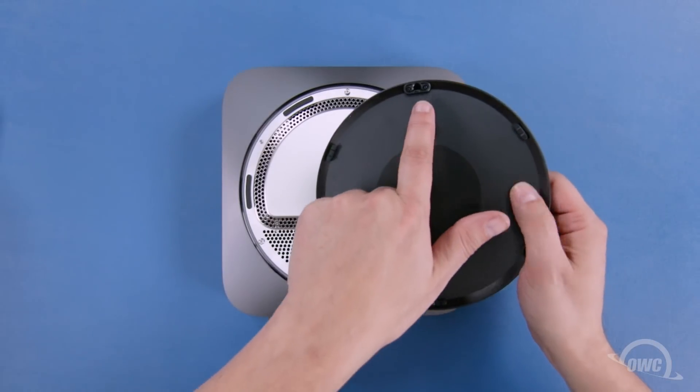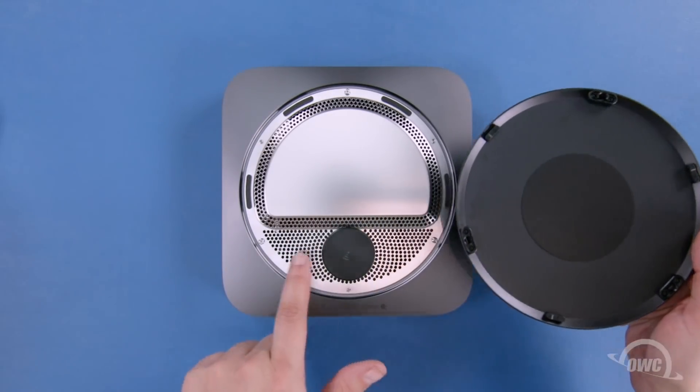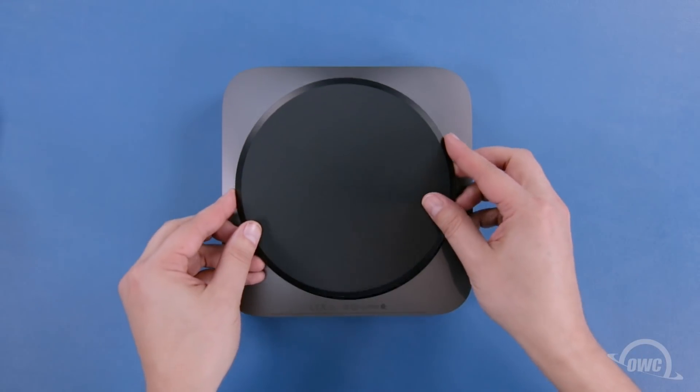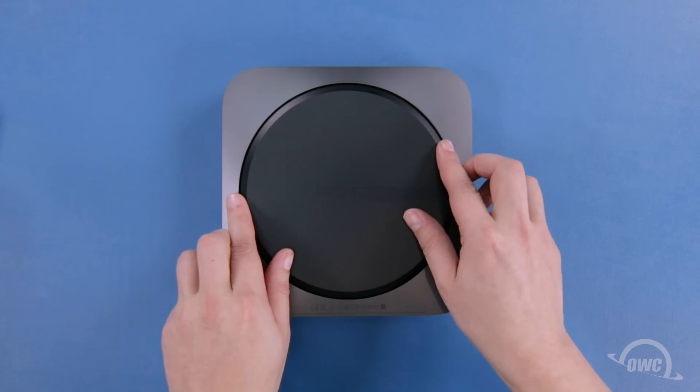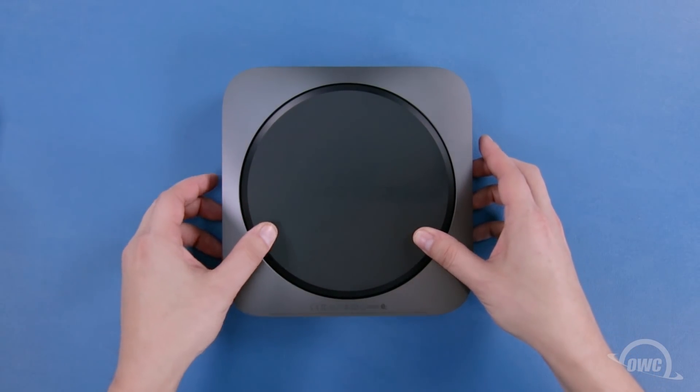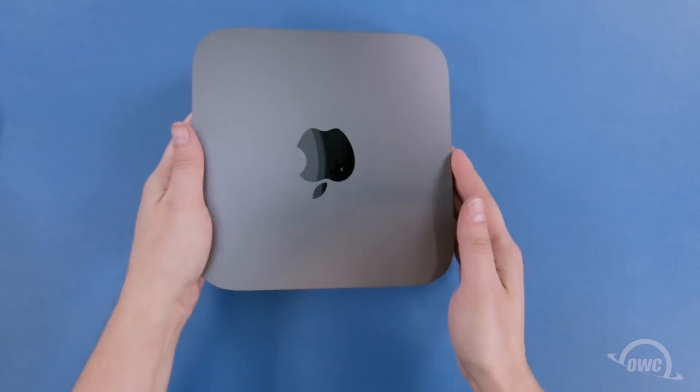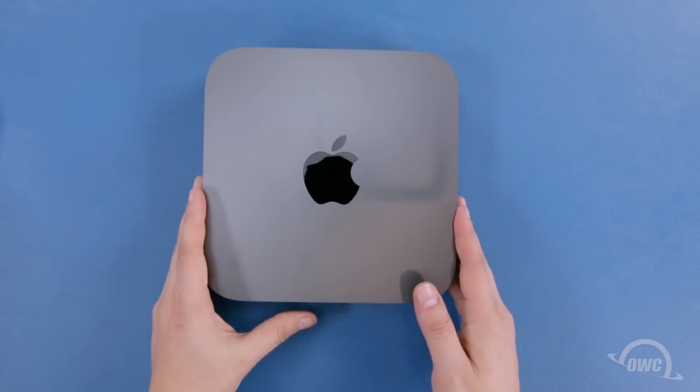To replace the bottom cover, line up the holes in the cover with the posts on the Mini and press them together until they snap into place. You may now flip your Mac Mini over, hook it up, and turn it on.